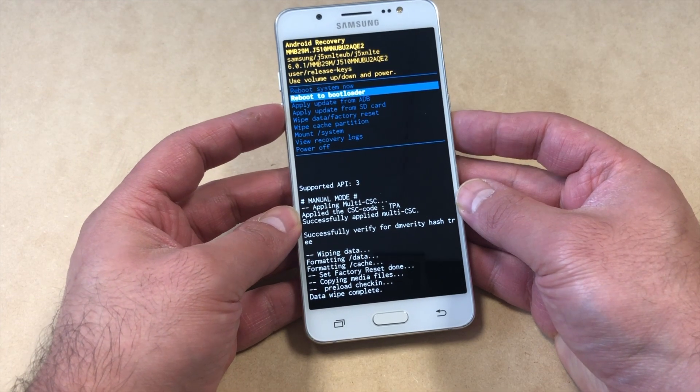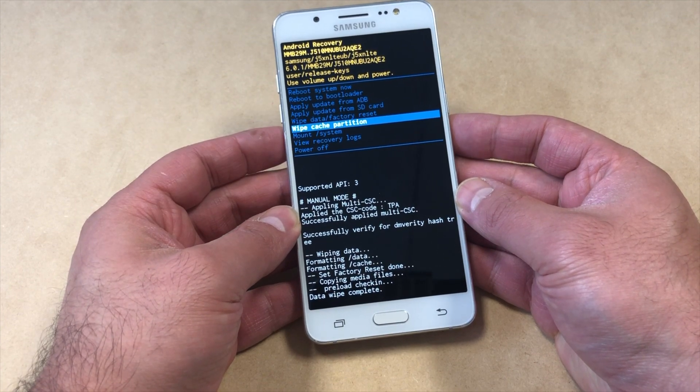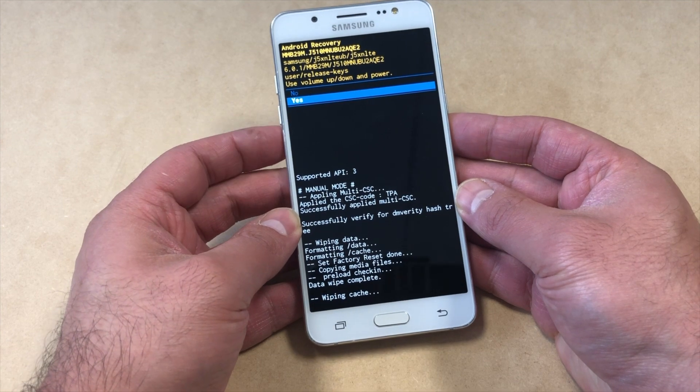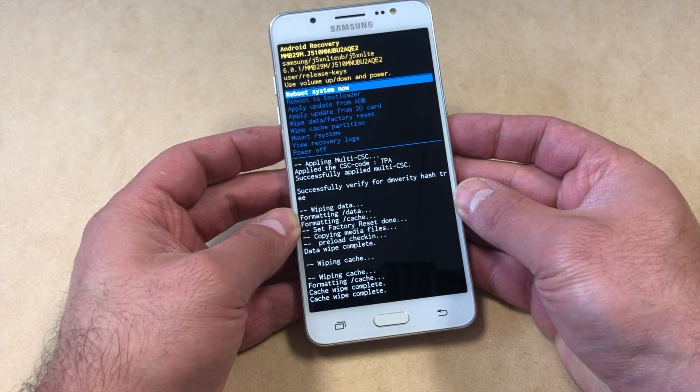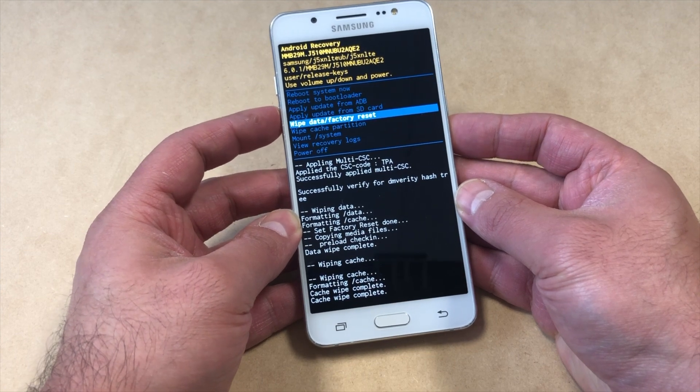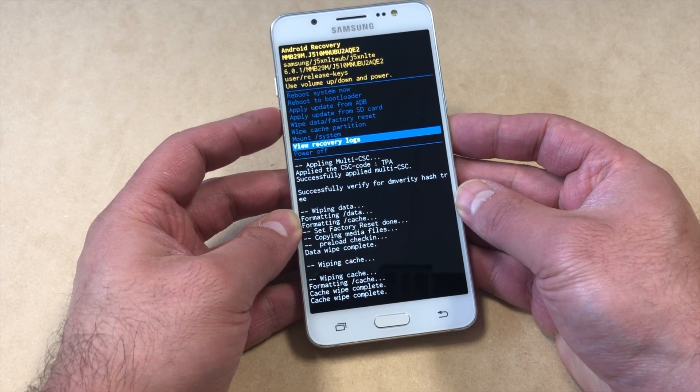Once that is done, scroll down all the way to where it says 'Wipe Cache Partition'. Same thing — press the power key, then scroll down to 'Yes', then press the power key again. Once that is done, you can either reboot your device or power off the device.